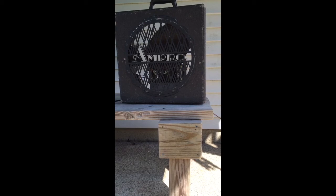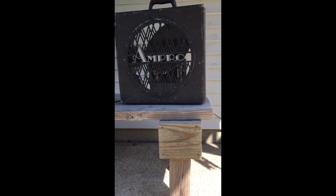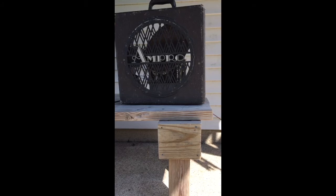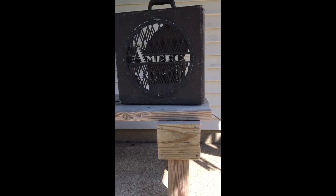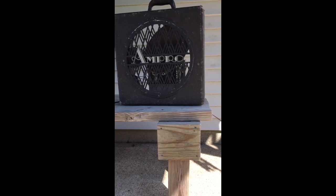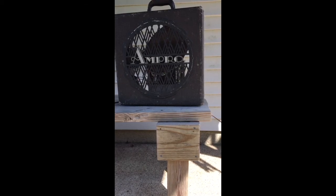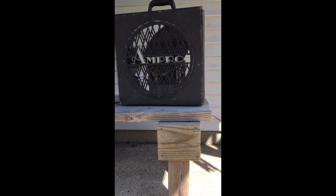Just give it some general chords. It's a pretty nice sounding little amp. Thank you.